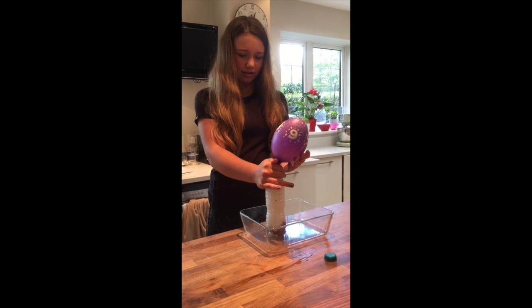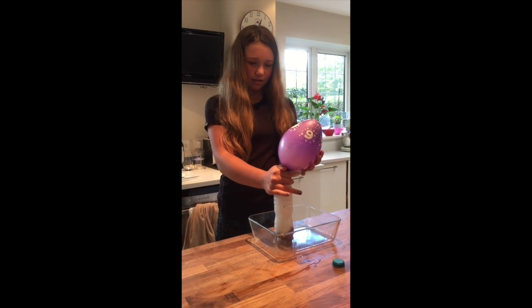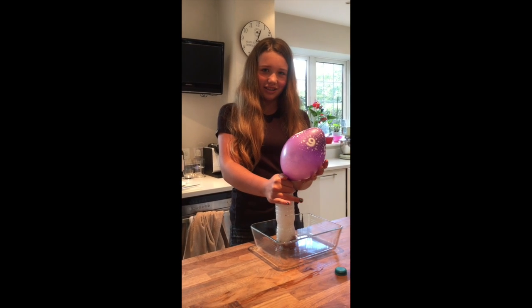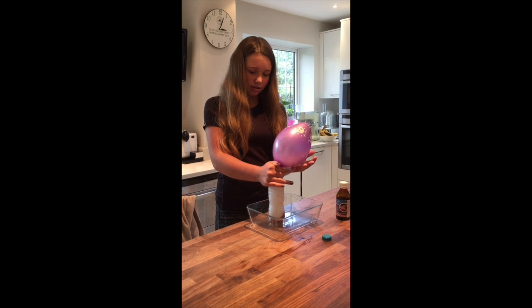Let it pop! No, don't let it pop — then we can test the gas for oxygen. It's going to pop. No, it's not going to pop. That balloon goes bigger. It's got some foam in it. It's going to pop. Told you it'll pop.